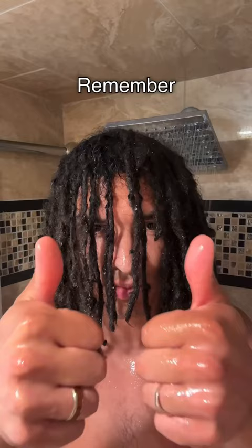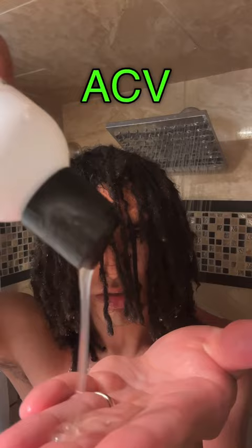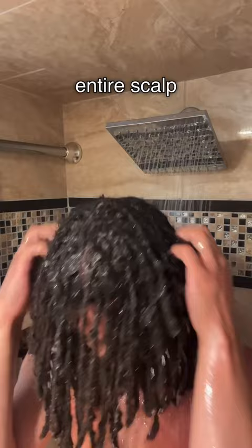Step two: apply the ACV shampoo. Pour a small amount of the ACV shampoo on your hair and gently massage your scalp. Make sure the shampoo covers your entire scalp and dreadlocks. Most likely, it's not gonna lather up on the first rinse, especially if you haven't washed your hair in a while.